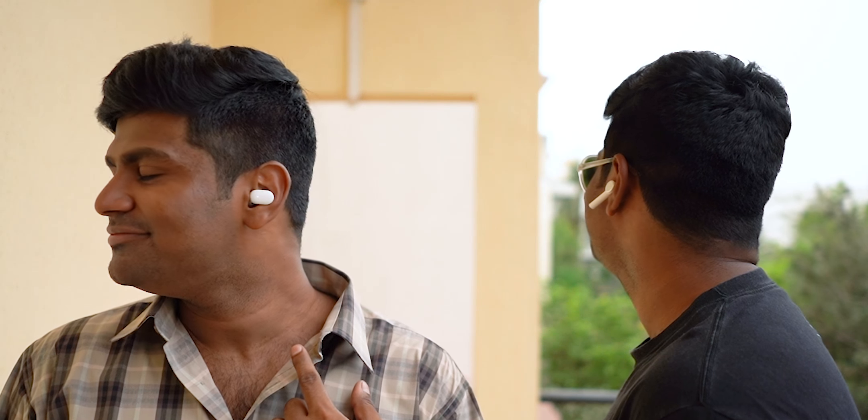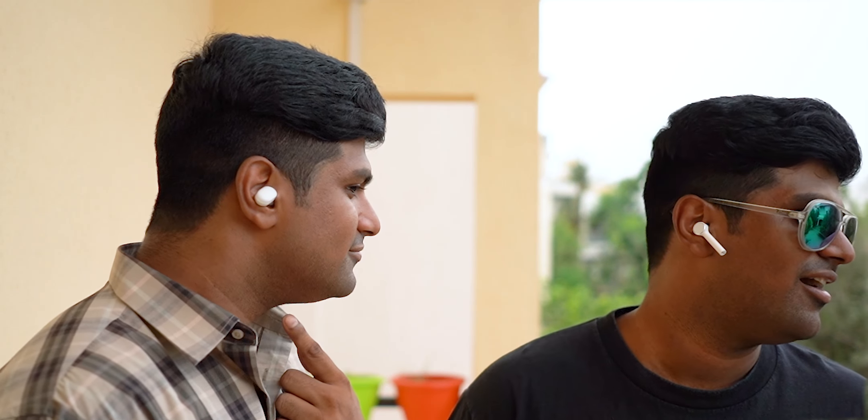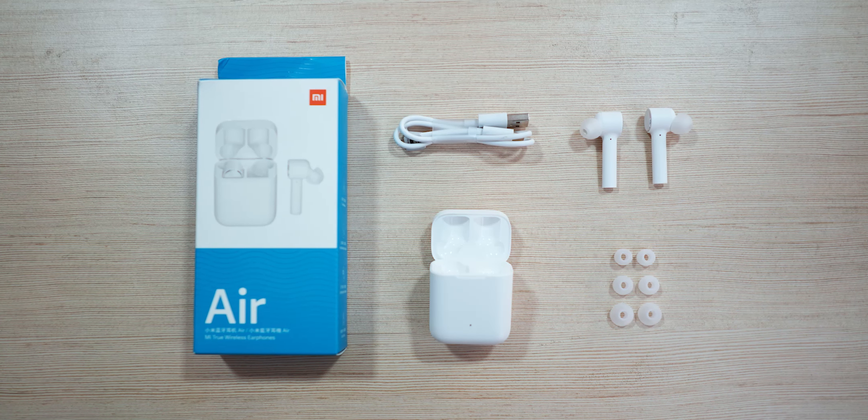Guys, let me know which of these two designs you prefer. The Apple AirPods is a very neat design. Or are you looking at the Mi Air Dots? Tell us in the comments. Anyway, let's go to Mi Air.